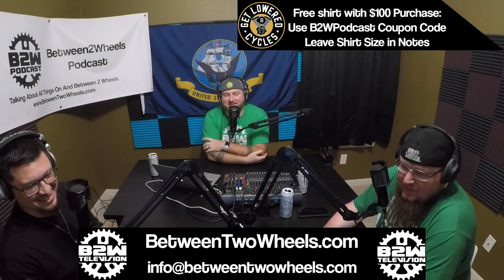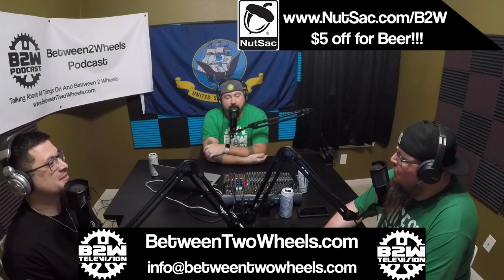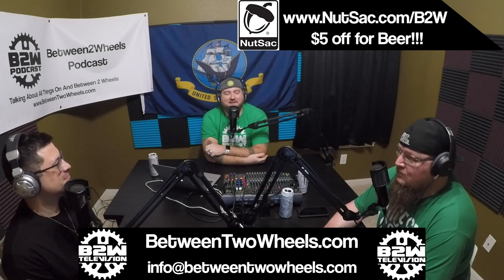First up, let's discuss the best way to cool an engine. Ice. Dry ice? Liquid nitrogen. All right, so as we know, Harley loves their air-cooled V-Twins.